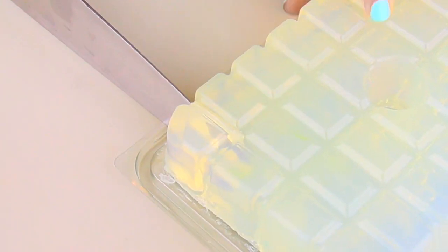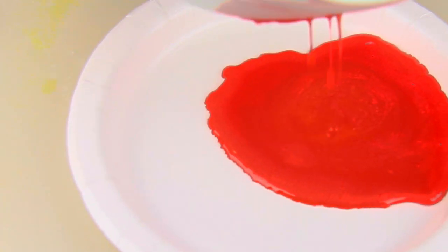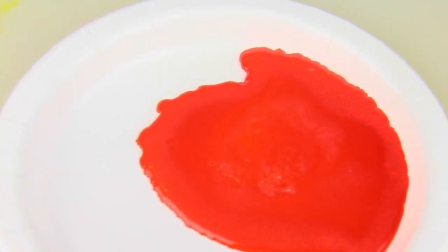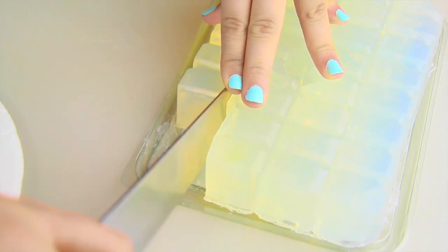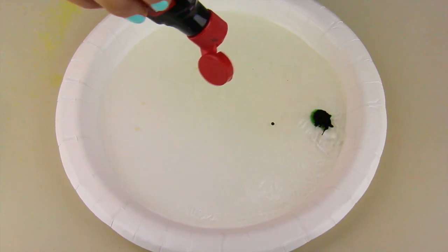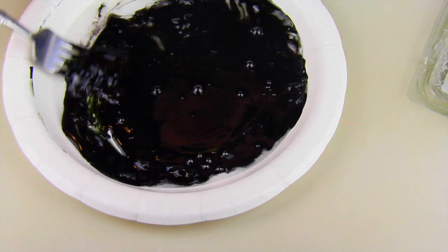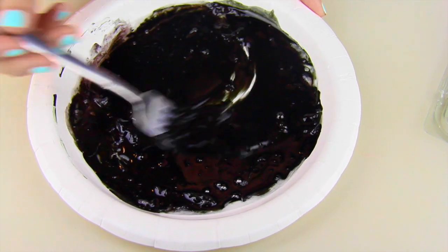I'm gonna begin with the face features because that's probably what you want to see first. I'm taking some glycerin soap and melting it down. I'm making two different batches — for my first batch I'm adding red food coloring, which is gonna be the heart eyes for my heart eyes emoji. I'm pouring this into a separate plate to dry. For my next batch I'm adding black food dye, and you only need a little bit — this goes a very long way.